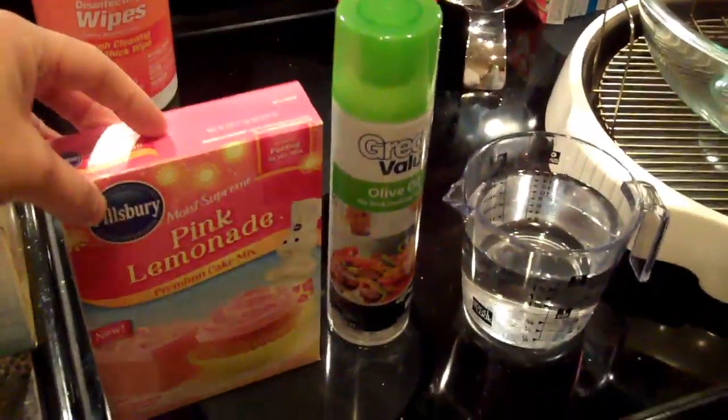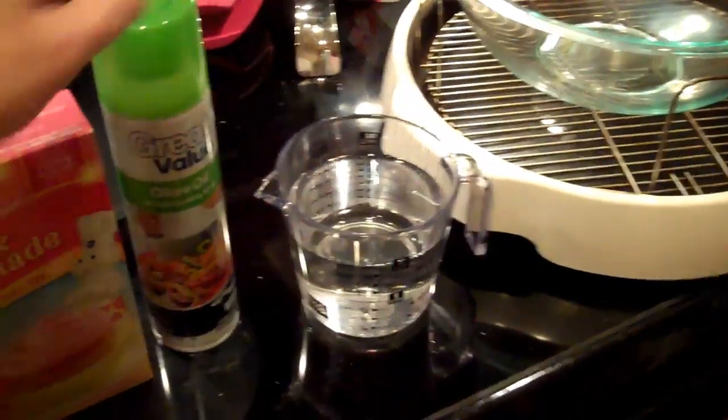First you will need your cake mix of choice, some cooking spray, and two cups of water.